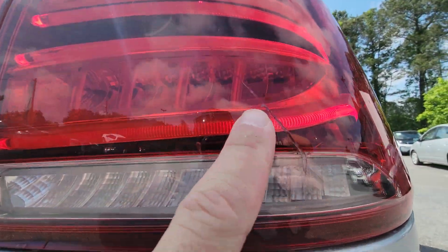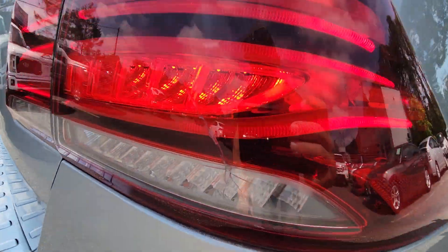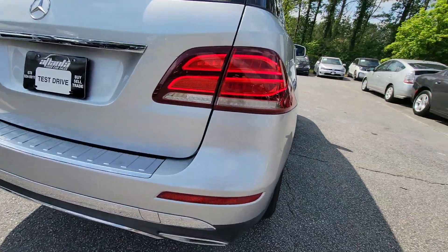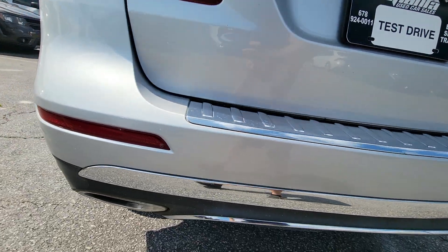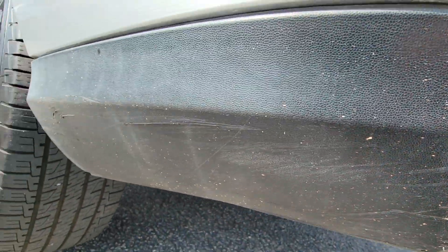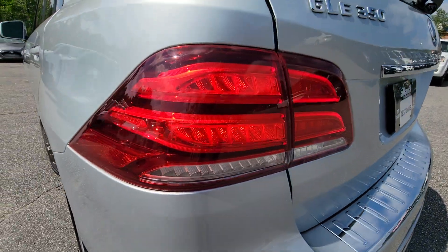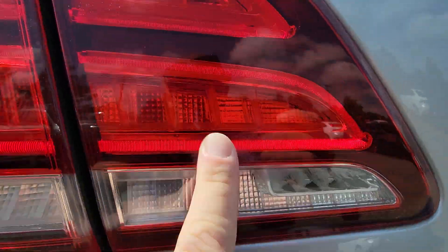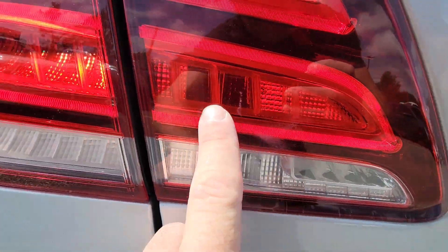It looks like the right rear tail light is cracked. There are some scratches in the corner here. Some kind of residue — maybe it had a sticker here, maybe somebody tried to get it off.